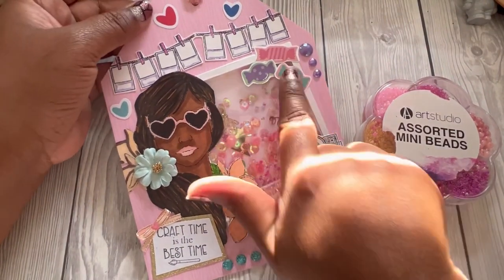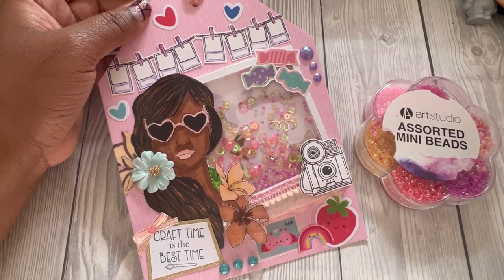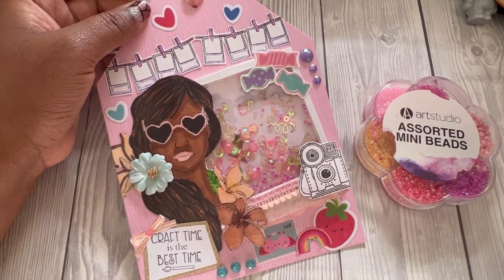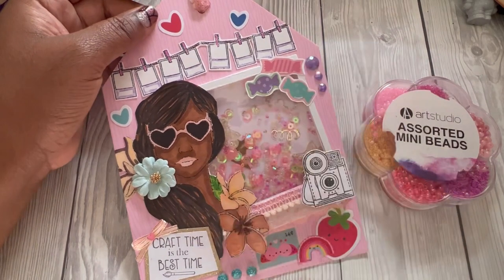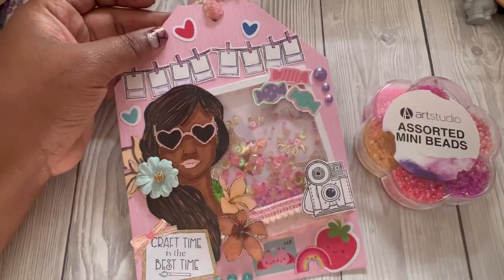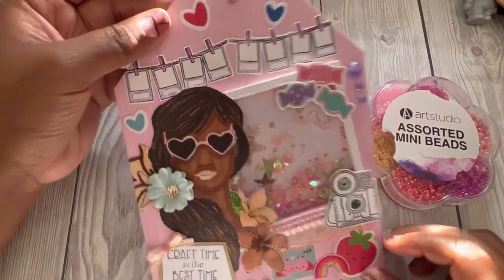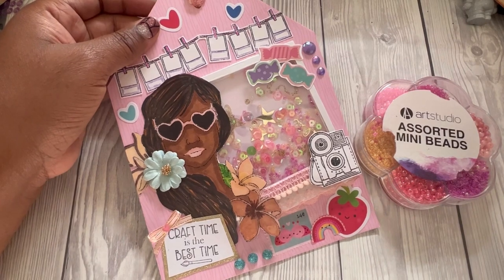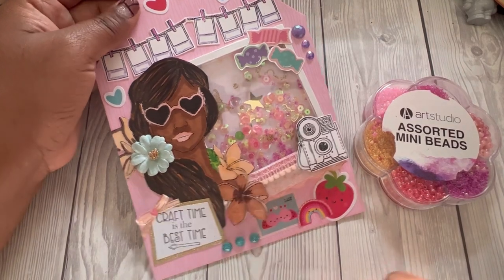I also added in some sweets — I have a sweet tooth! I love Swizzlers, they're called Squidgies. I love drumsticks too; if I have a packet I will finish the entire thing. I've also put some stamps on that depict taking photos with family, since I love photography. Craft time is the best time for me — I absolutely love crafting.